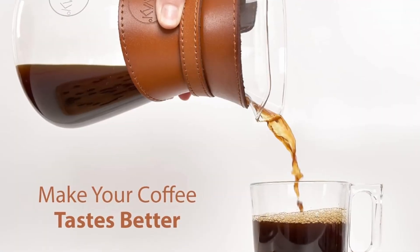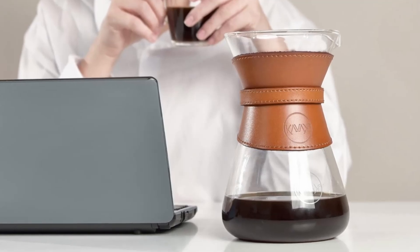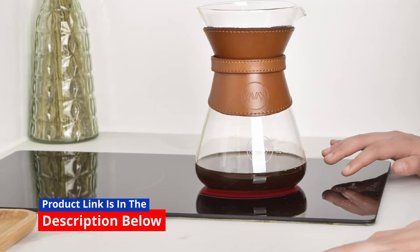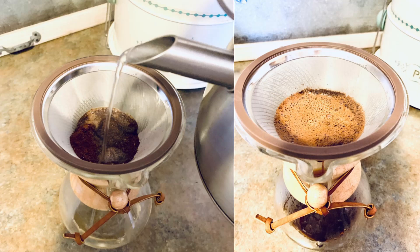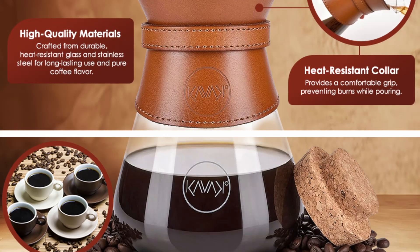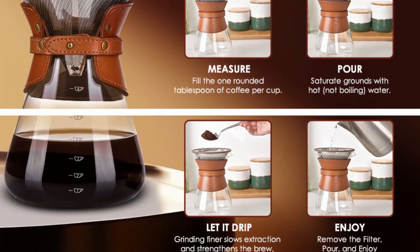If you're a coffee enthusiast, you know that how your coffee is brewed can significantly affect its flavor, aroma, and overall experience. Enter the Cavaco Pour-Over Coffee Maker Set, a beautifully designed coffee brewer that promises an exceptional brewing experience. With its double-layer stainless steel filter, borosilicate glass carafe, and high heat resistance, this pour-over coffee maker offers a refined and hassle-free way to brew your perfect cup every time.